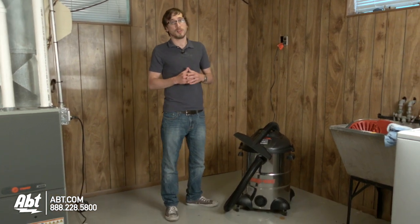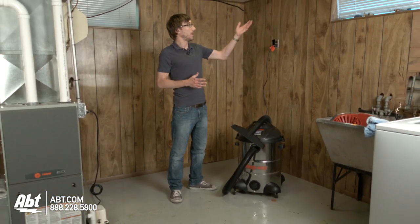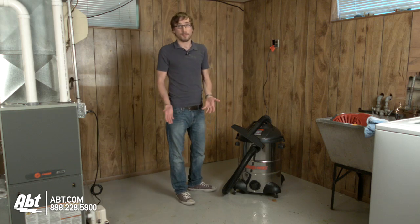For this demonstration, the basement window was left open during a rain storm and rain found its way inside the house, down the wall, and onto the floor.